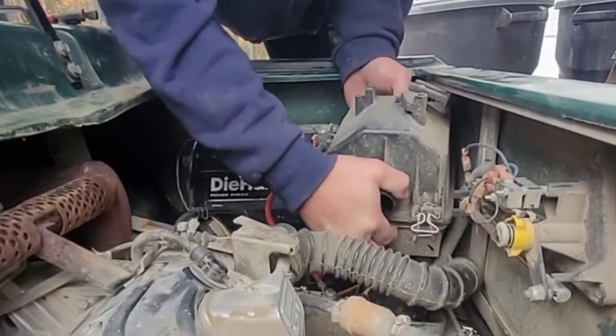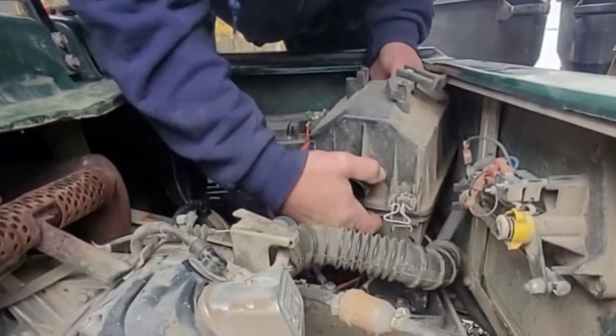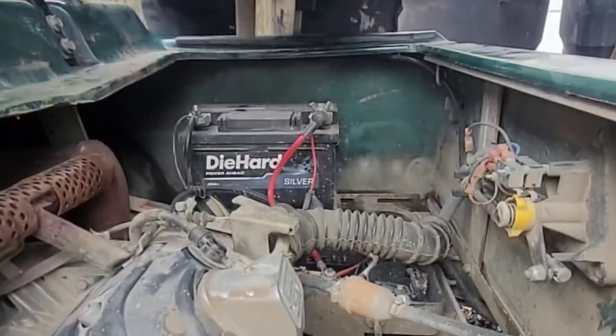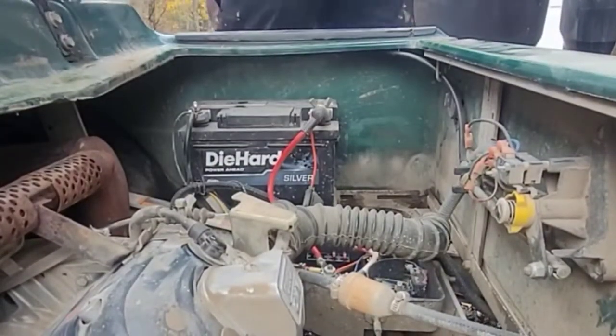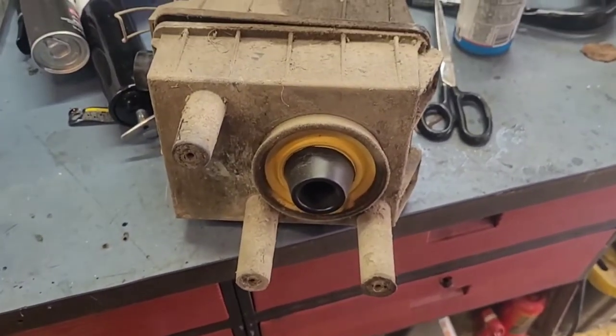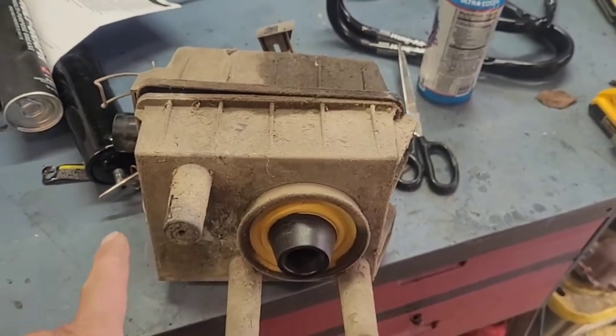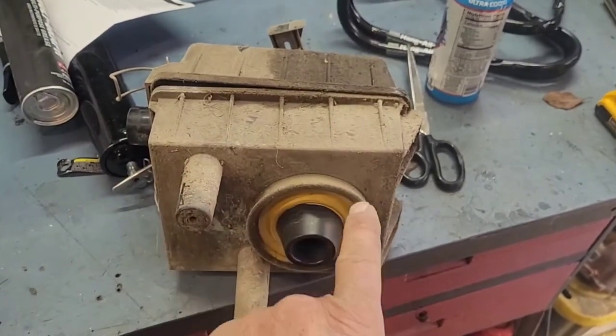It's a tight fit, but there it is. Don't mind my workbench, it's a little bit of a mess. I'm going to clean this box up before we get started, mainly because I don't like working on dirty things.